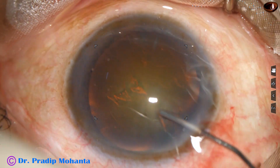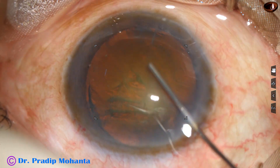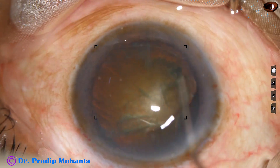Hydrodissection is done with a 27 gauge cannula and BSS. The nucleus is rotated.